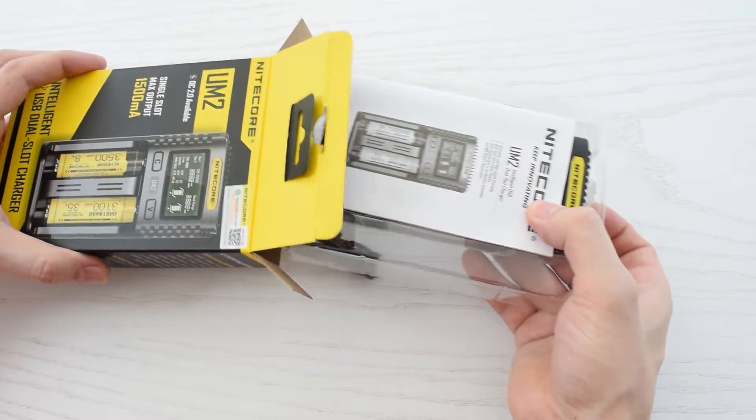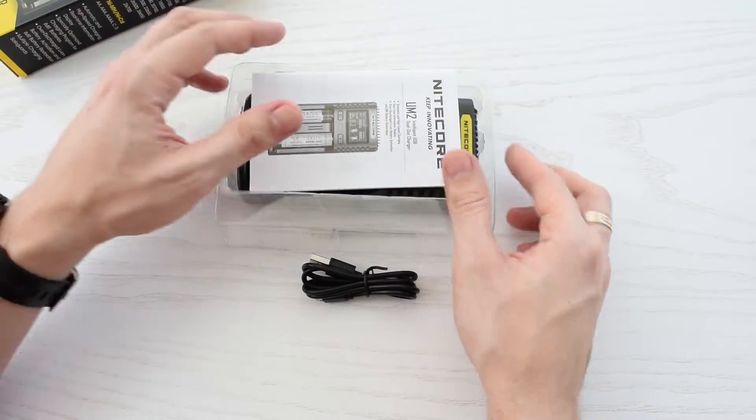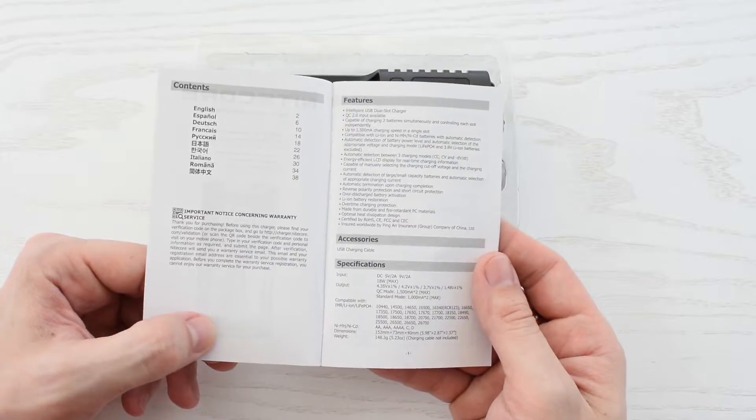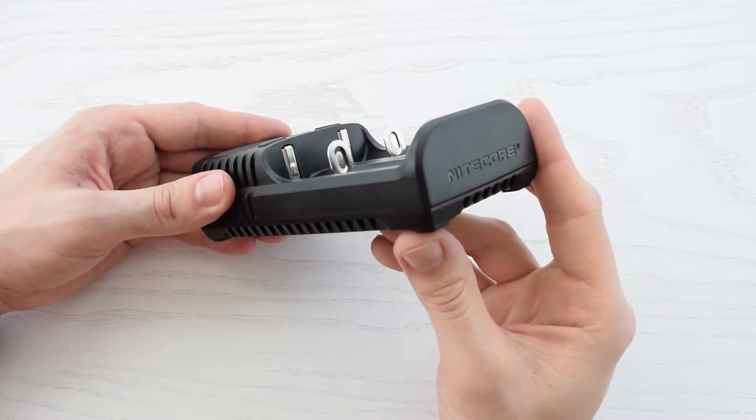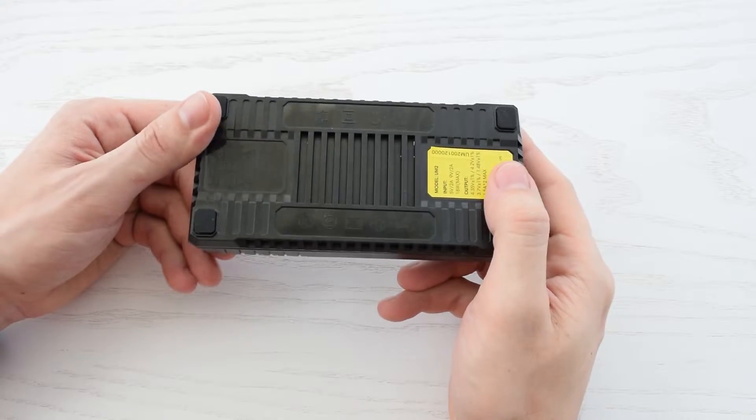It's not a sponsored video — I bought this myself, so no silly business here. Inside the box we have the user manual, micro-USB cable, and the charger itself. This device looks and feels like a really high quality product.